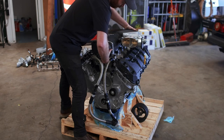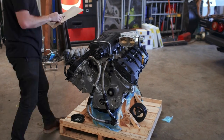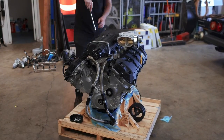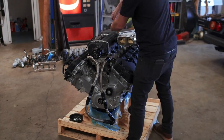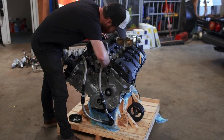Up next is the blower itself. This is a VMP Gen 3R TVS 2.65-liter supercharger, and while it's more than happy making over 1,200 horsepower, we're not going to push it nearly that hard — at least not yet — because the Model A will be more than quick enough making about 700 horsepower at the rear wheels.